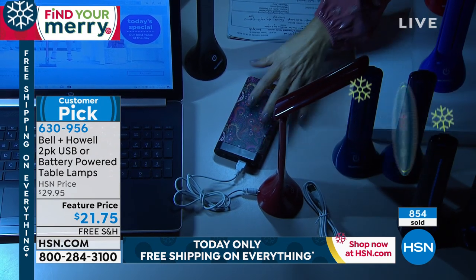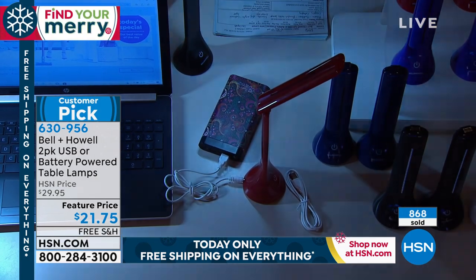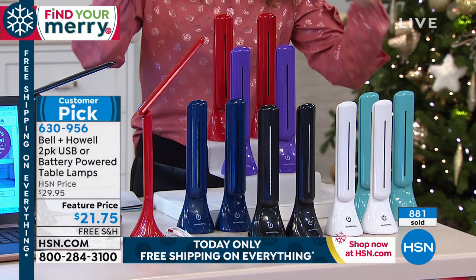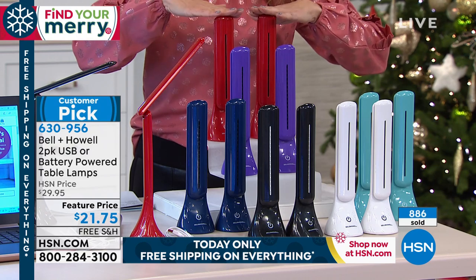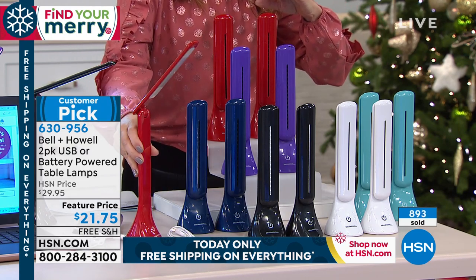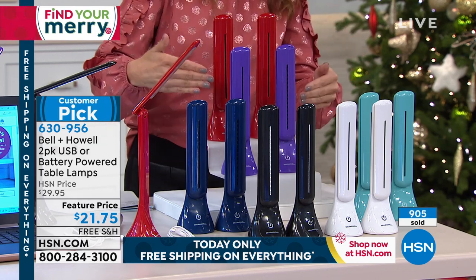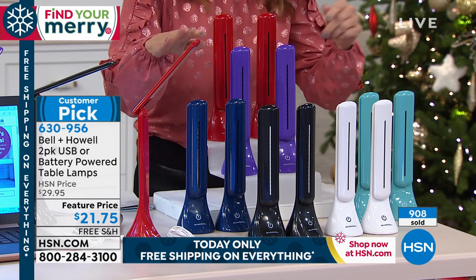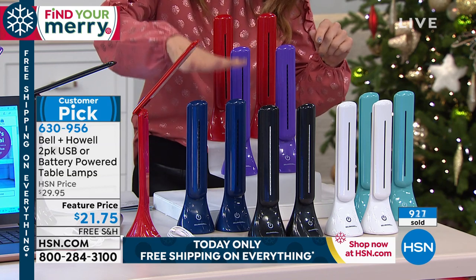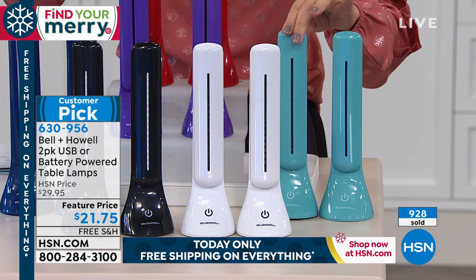It's so versatile. Let me show you the colors again — hundreds of you have placed your order and we have nearly 900 spoken for, with some new colors just in. Here's the red — it's a fun accent color and always energizing. We have the purple — last call on purple, it's a true purple, like a Barney purple, an eggplant purple, a Viking purple if you're a football fan. We have a great blue, and this is the aqua — kind of a seafoam green, a mint green.